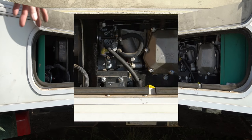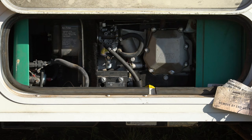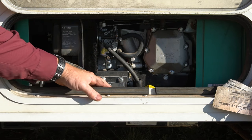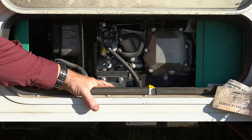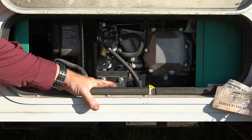Then we'll run some fresh non-treated gasoline. I ran it for 30 minutes, stopped it, let it sit for 30 minutes, then ran it for an additional 30 minutes with the treated gasoline. Now I've disconnected the hose, reconnected the main fuel line, and we're going to prime it and run it a little bit on the regular gasoline to see if it's smoothed out. If it hasn't, the only other option is taking the carburetor off and cleaning it, or buying a new carburetor. So let's hope that this works.